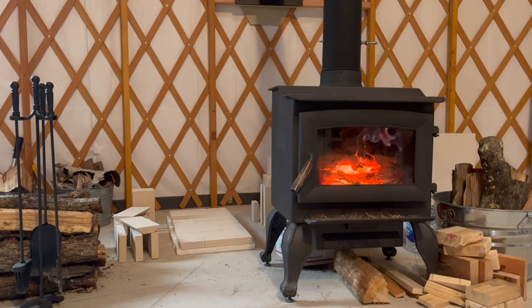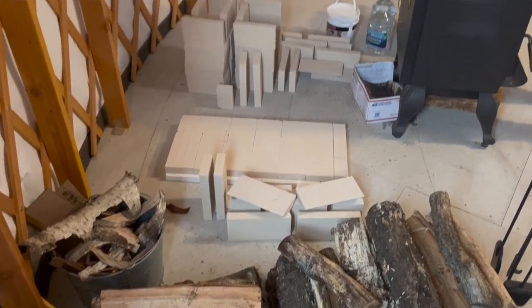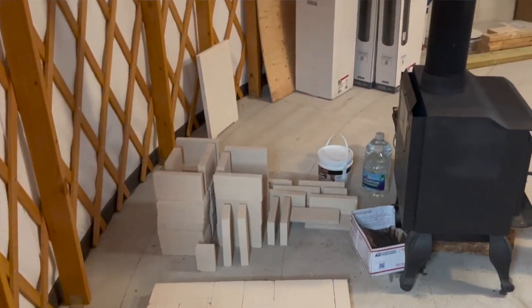Good morning. Charles had the fire going in the yurt all night long. He woke up at 2 o'clock in the morning with an alarm and came out here to feed the fire to keep the temperature of the bricks above 60 degrees Fahrenheit all night. Let's go see what he's up to.